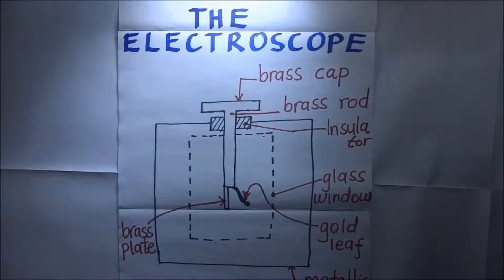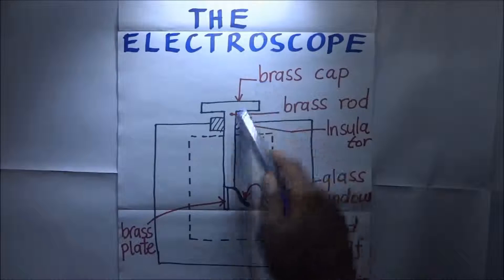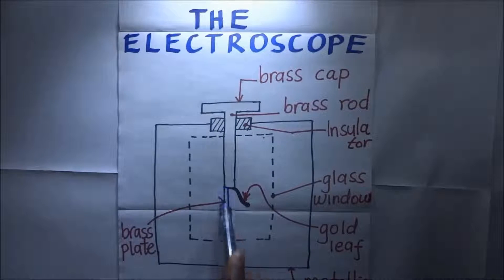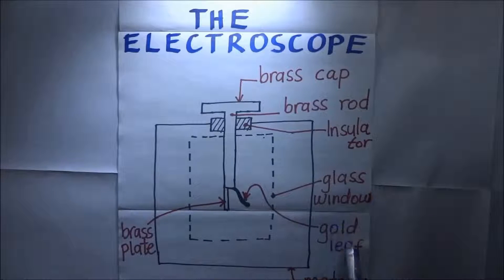As you can see in this diagram we have the electroscope, sometimes referred to as the gold leaf electroscope. It has got a brass cup, which is connected to a brass rod, which is connected to a brass plate, and this brass plate has got the gold leaf.